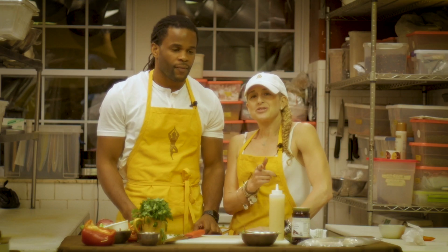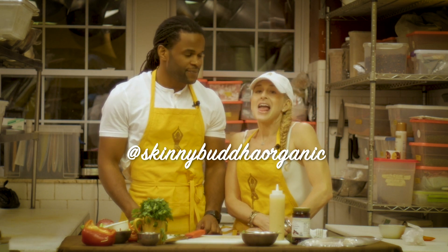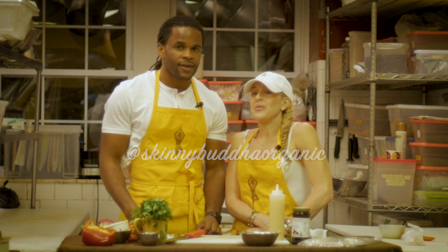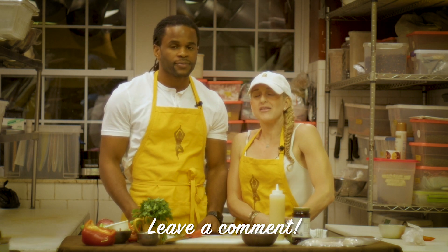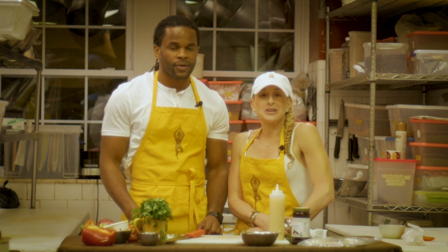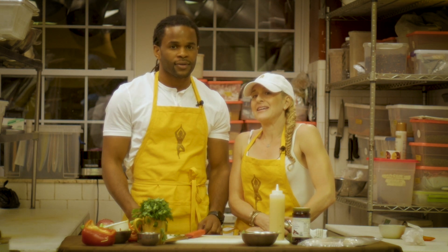Make sure you sign up for our YouTube channel, like us on Instagram. And if you make this at home, please leave a comment below and tell us how it came out, what you used, what ingredients maybe you used that were different from ours. We will see you next time.